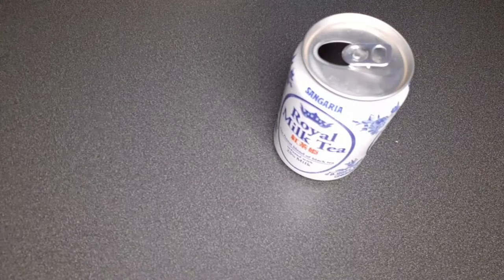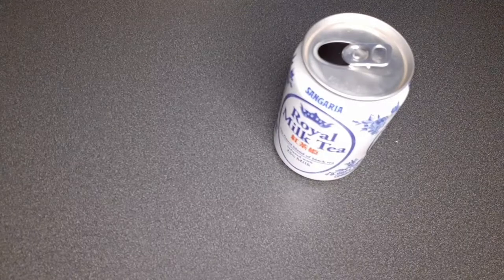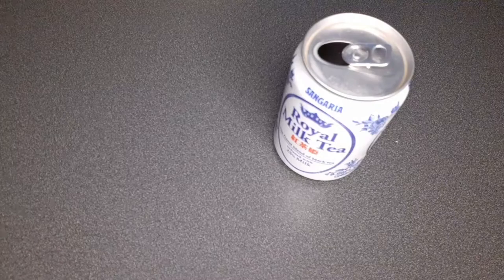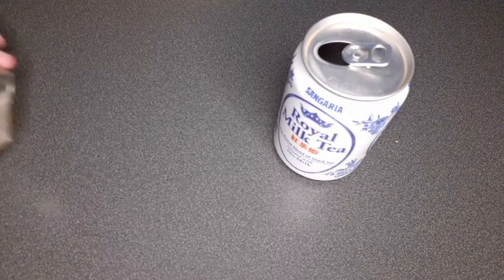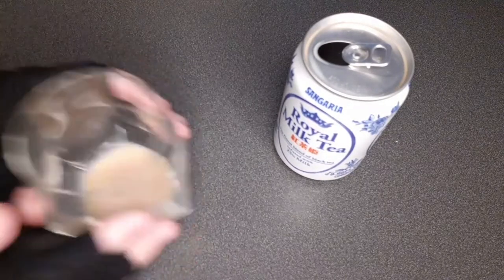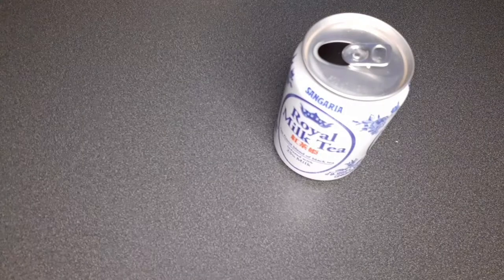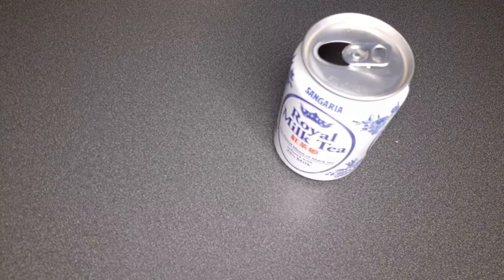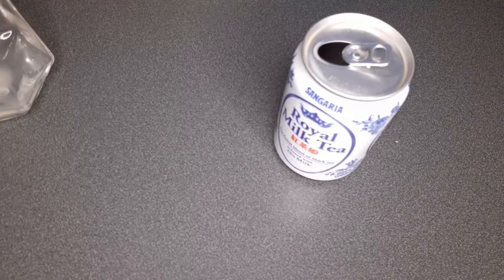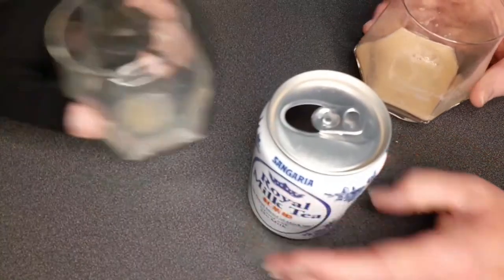At seven dollars a can, I can't say I dislike it, but the price is a concern. You can taste an aftertaste of tea — it's like you put too much milk in your tea. It reminds me of those sugar packets at Cracker Barrel sweet tea. After you drink it, you get the tea aftertaste. It's good — I'd get the 24-pack.